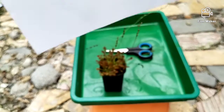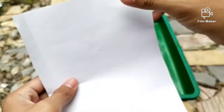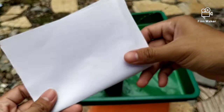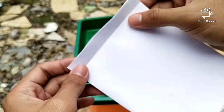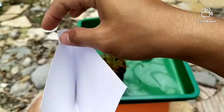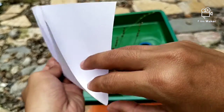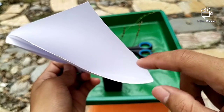Kalian boleh pakai kertas HVS apa saja. Potong seukuran surat seperti ini, kemudian tekuk jadi dua seperti ini. Salah satu ujungnya ditekuk seperti ini agar jadi seperti ini — seperti corong kecil. Nanti kita akan memanen dan menaruh di sini, jadi biar bijinya tidak berhamburan kemana-mana.